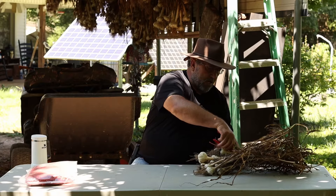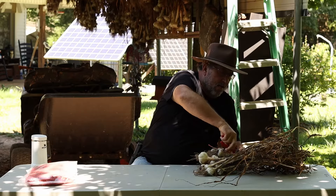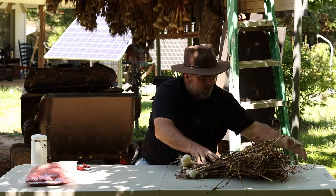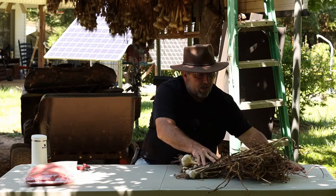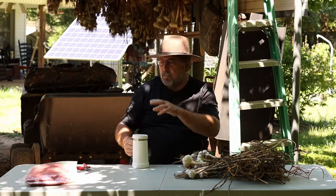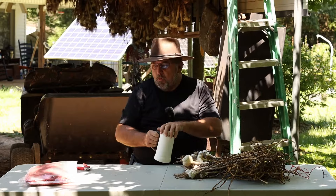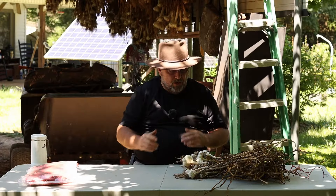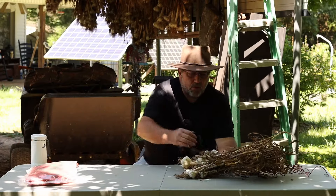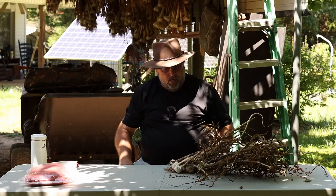We'll cut our strings off - we had it tied. This stuff dried fairly quick this year, no problem. Now this is the music garlic I ordered last year. If you've seen the videos, you've seen me sitting right in here where we went through and separated all the cloves. I had ordered five pounds of music garlic.